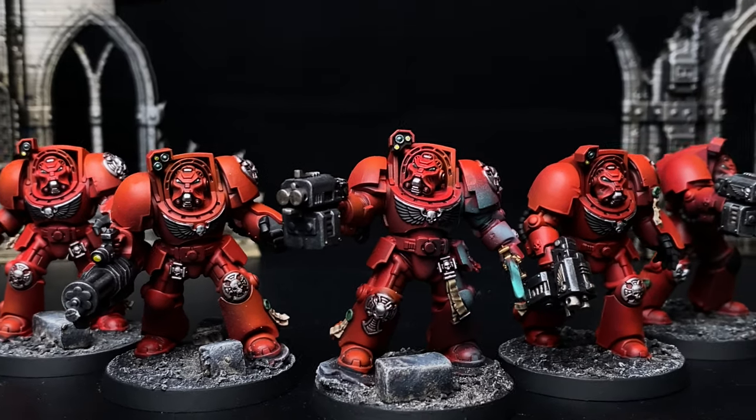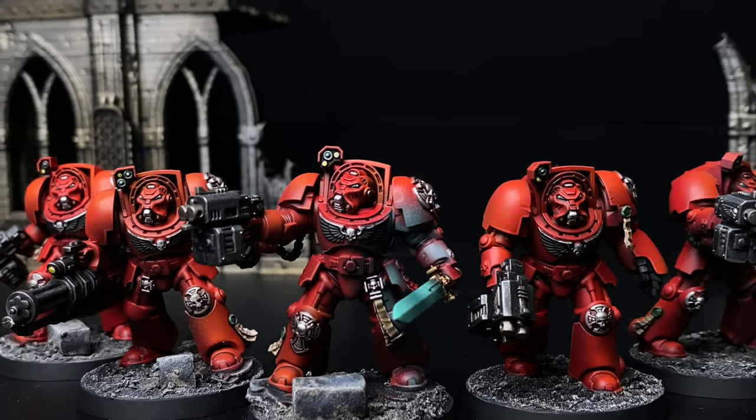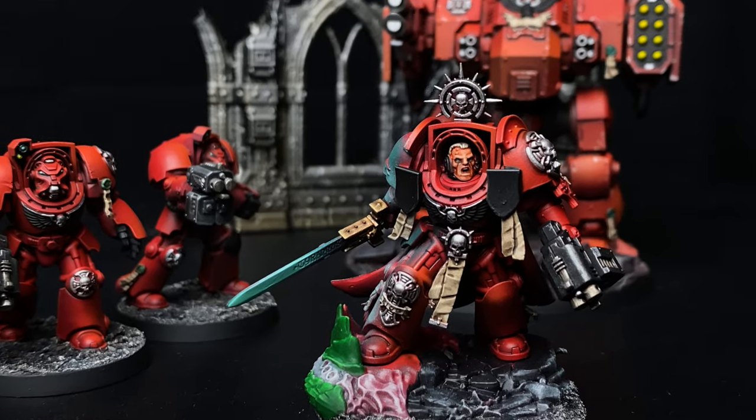It's time to push my Ultramarines aside and go for some Blood Angels from the Leviathan box set. So let's get painting.